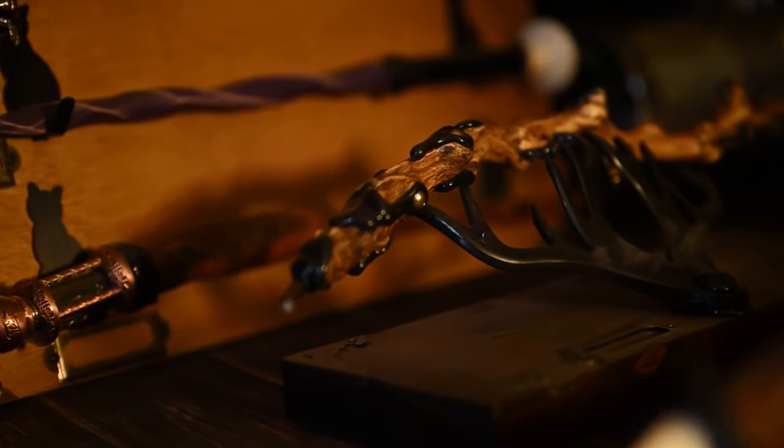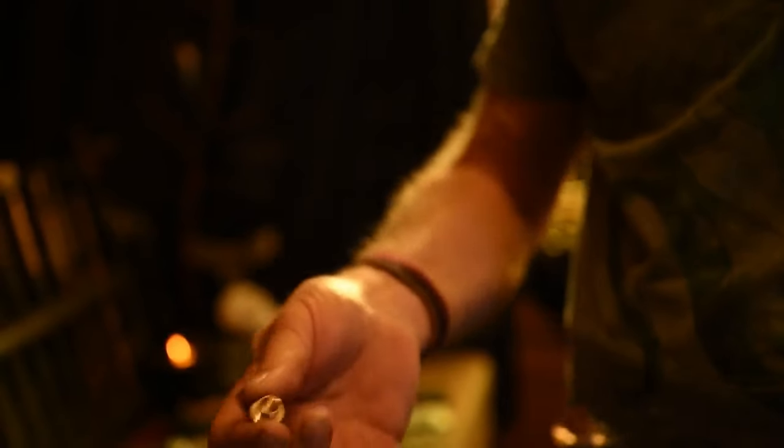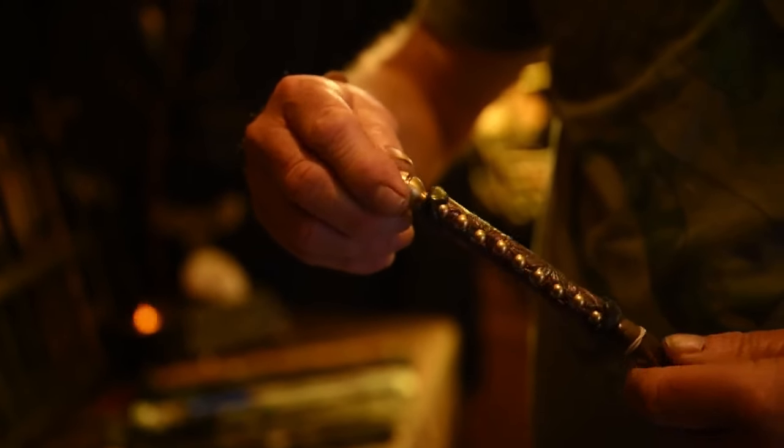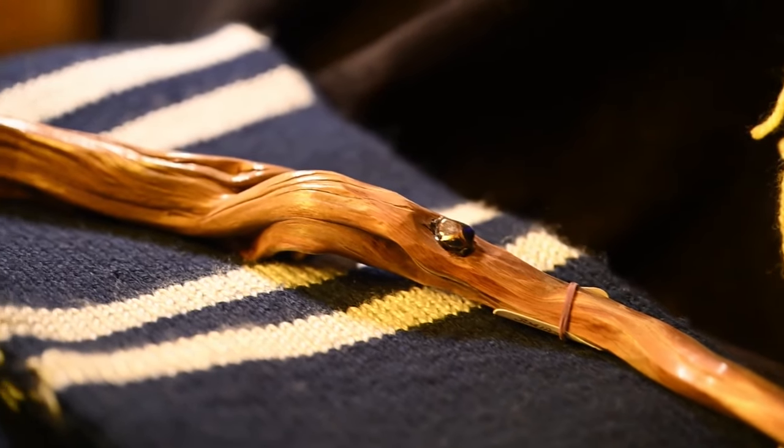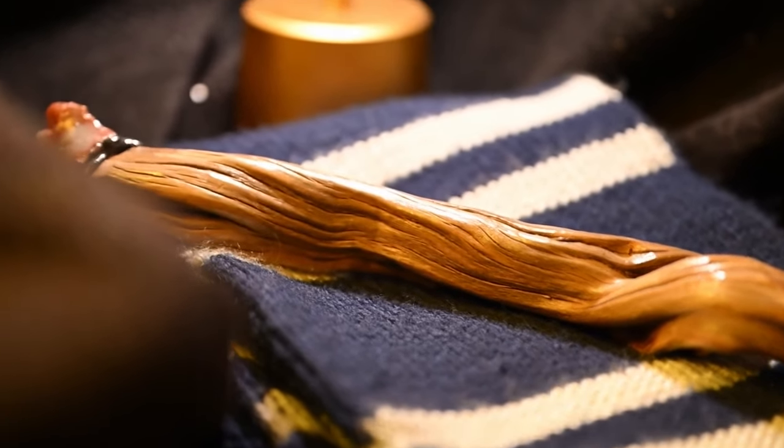Montana is a magical place known for grand mountains, giant rivers, and maybe a little bit of handcraftsmanship. In this episode of Odd Jobs, we talked to Forest, a magic wand maker.